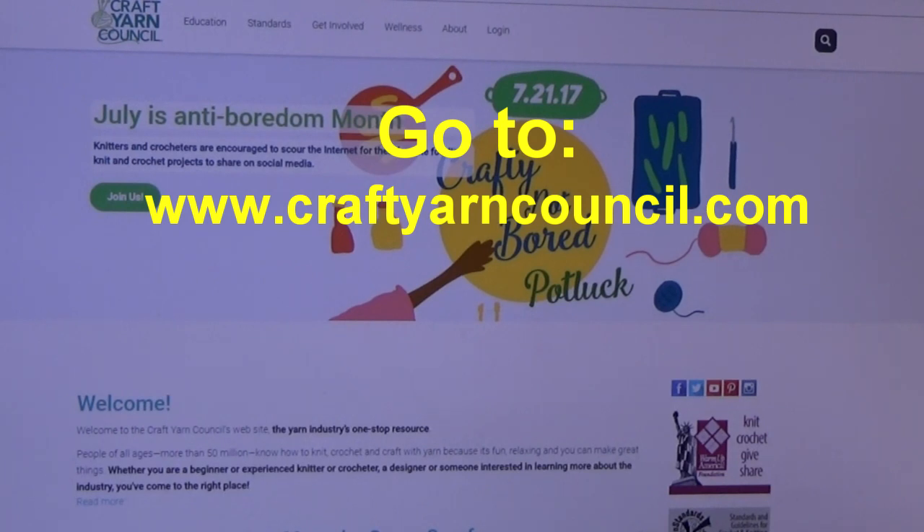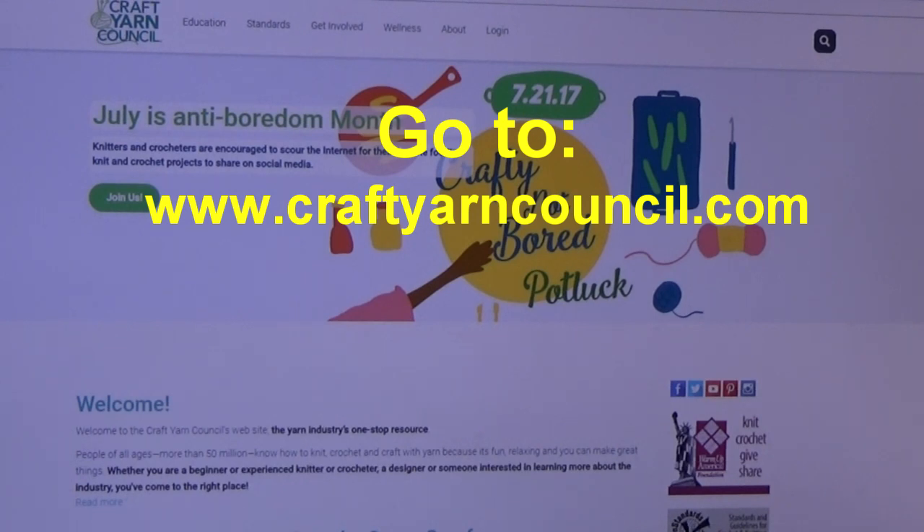I'm back and I'm at the Craft Yarn Council website. I'm going to show you how to navigate to get the standards and guidelines for crochet and knitting. This is a 21-page guide packed full of information that you must have. Even if you're not going to be a designer, you still need this information if you're going to crochet items. This is a wonderful organization — they create standards they want the whole industry to use, and that makes it easier for everyone because everybody's following the same format for designing and crocheting.